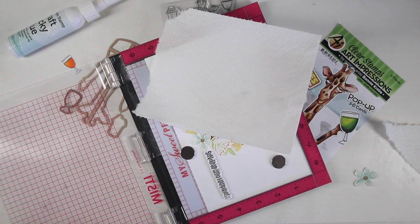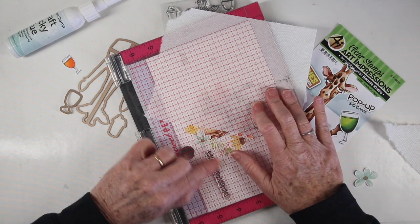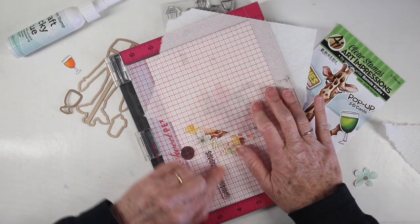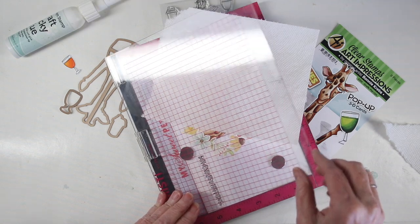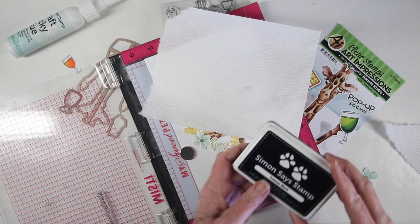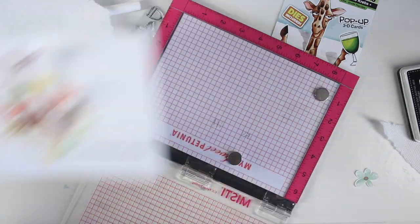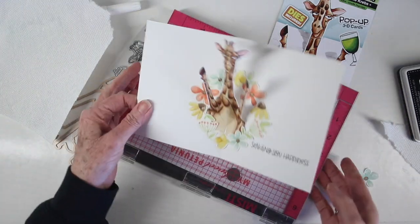I'll be stamping a message on the inside using my MISTI. I've put a little piece of paper towel over my giraffe to make sure it doesn't get any excess ink from my dirty door onto the giraffe. I'm using Simon Says Stamp Intense Black Ink and stamping 'Sending You Happiness' just to the right bottom side of my giraffe and wreath.